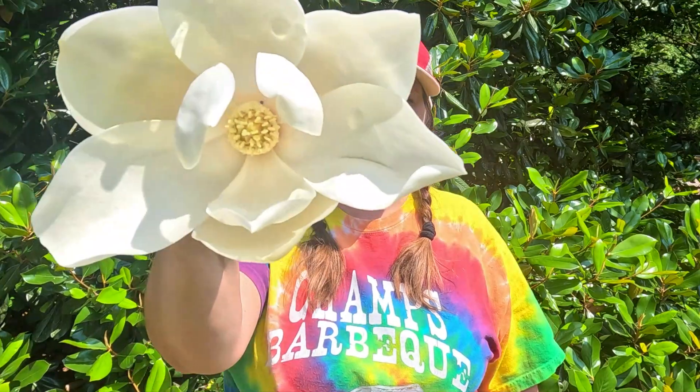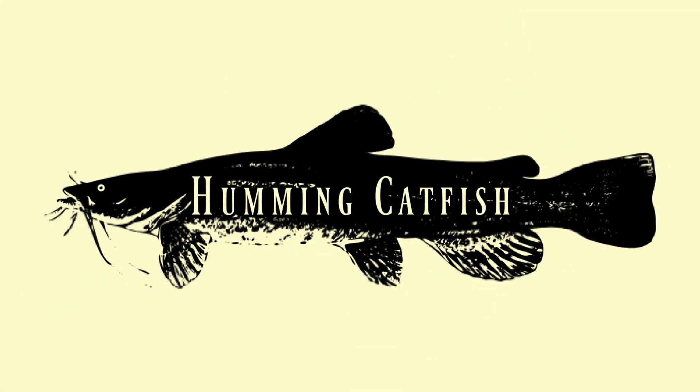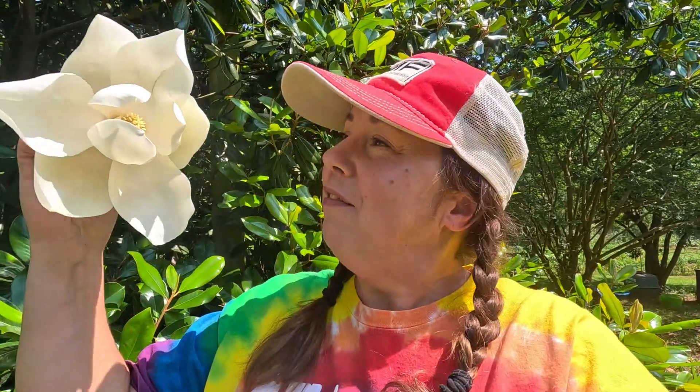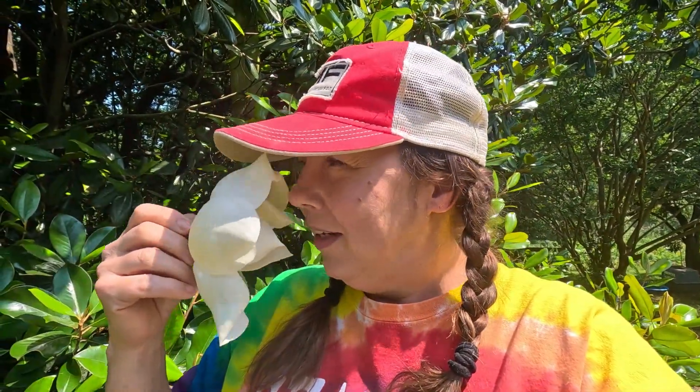Welcome to Humming Catfish! Today we're gonna be making some magnolia flower jelly, so grab some magnolias, get your jars ready, and let's go. This is our magnolia grandiflora, also known as the southern magnolia. We have several of these trees — they're huge, the leaves stay green year-round, and in the end of spring they have these nice blooms that smell like lemon roses. For this batch I'm gonna need about eight cups of flower petals, which shouldn't take too long because they're really big.